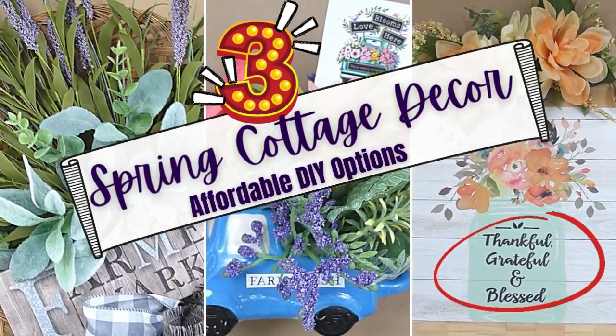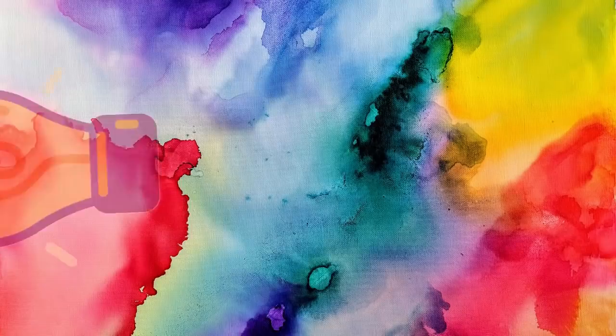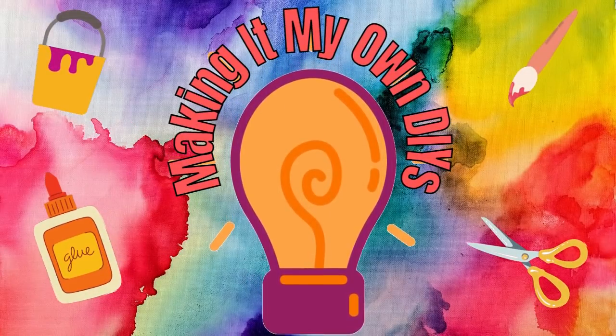Today I have three spring cottage decor pieces for you. I'm Brandy, this is Making It My Own DIYs.